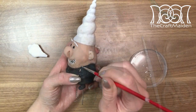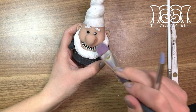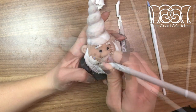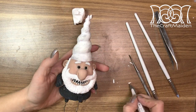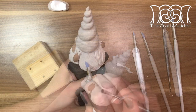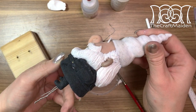Then I baked him again before adding his beard. To create some hairy texture I used my sculpting tool and a hard brush and went all over the beard. Then I repeated the same method on his mustache and hair. His hair is quite curly around his ears so I just added it one piece at a time until I was satisfied.